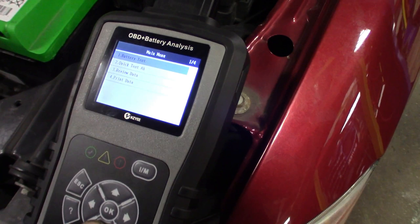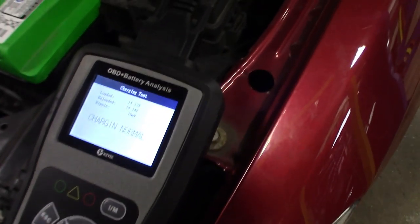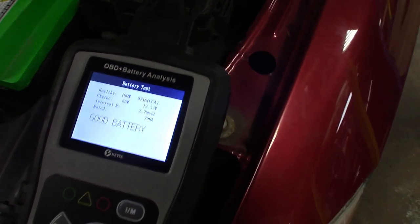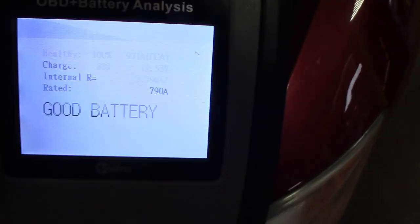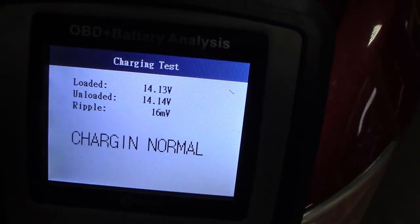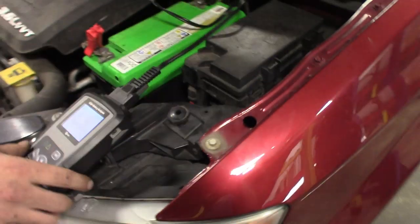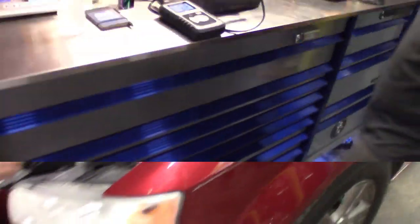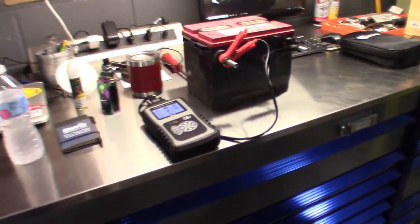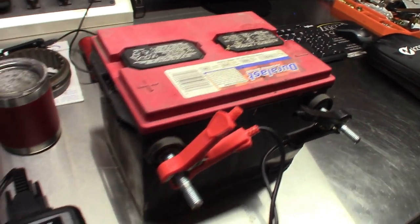You can go back and review all the data, so if you want to bring the customer out you can show them, flip through it, or print it. I don't have a printer set up but nice. Health report: charge 88%. The camera's picking it up — cool, nice bold letters, two-colored screen, I dig it. We'll see how this thing handles the OBD. Let's hook it up to the OBD port.